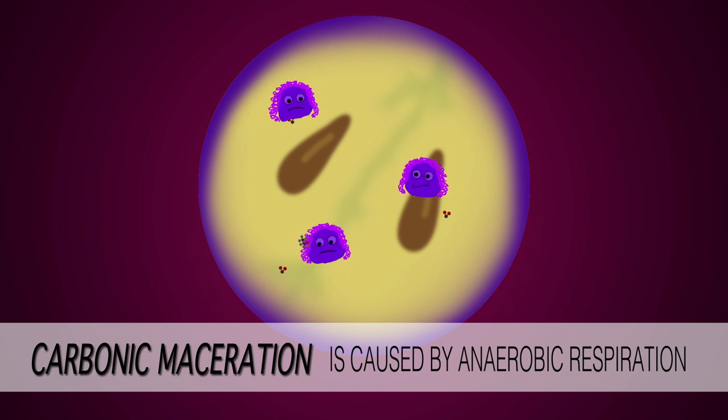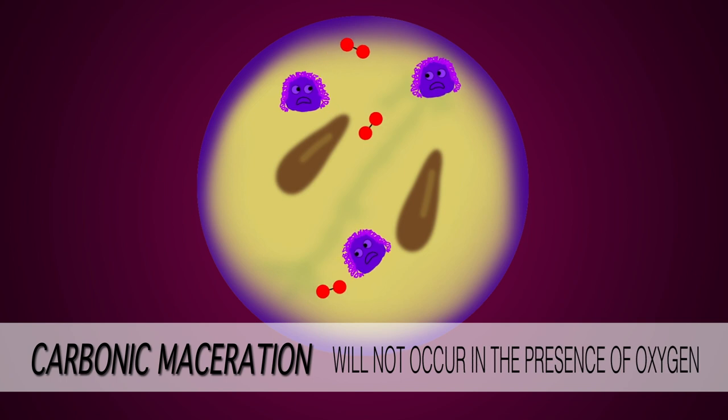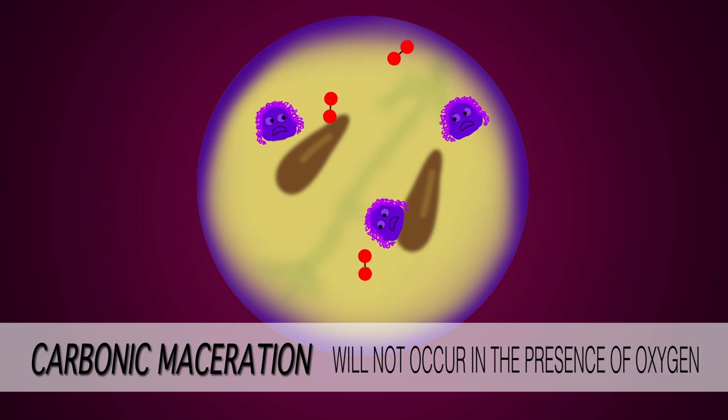It needs to be an oxygen-free environment in order for intracellular fermentation to take place successfully. The presence of oxygen can really create a lot of bad issues in any form of winemaking, but particularly with carbonic maceration.